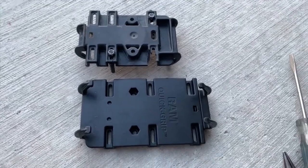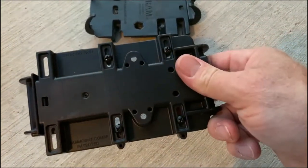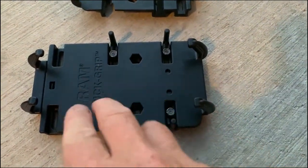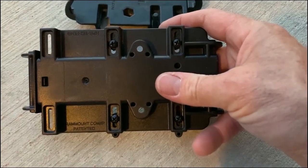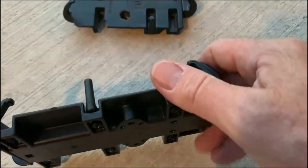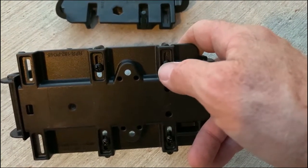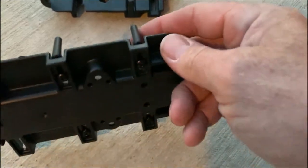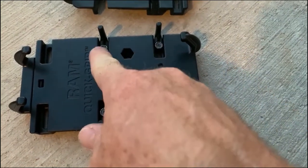I'll put the little side arms on and adjust them to fit nice and snug on my phone. I have the nuts on top and the screw on the bottom — I did it the opposite way before, but this way I can put my phone in, adjust the arms to where I want them snug, and then tighten from underneath. If you put the screw on top you'd need a small socket to adjust from underneath, but it's easier to have the Phillips head screw accessible so you can adjust the arm, make it snug against the phone, and tighten it down.